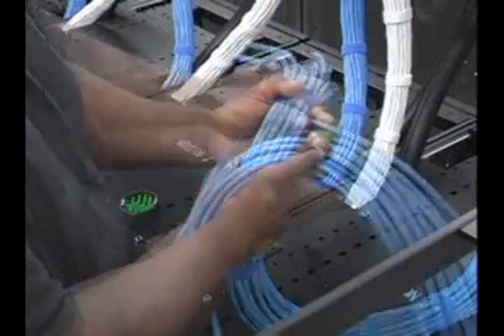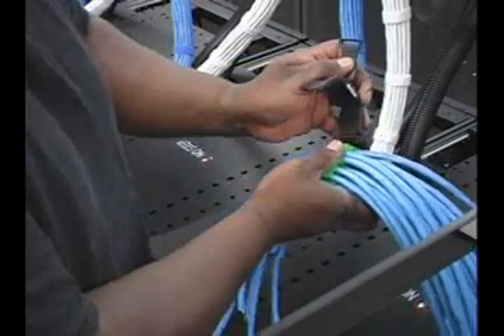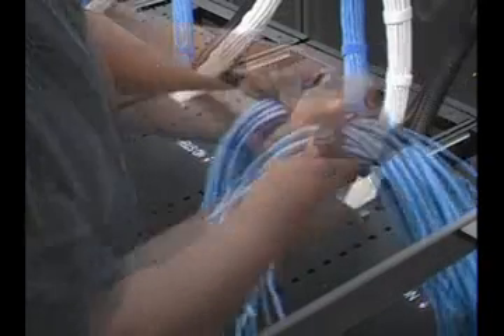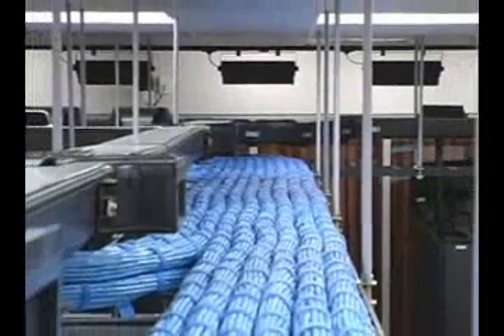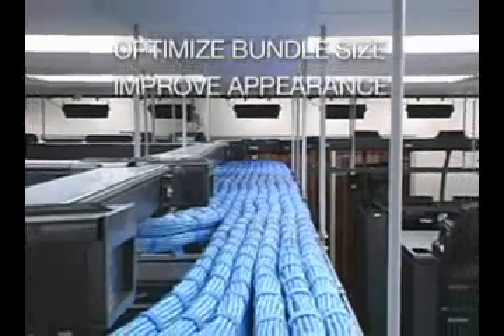For installers who are more comfortable starting the bundling process at one end of the cable bundle, the same process can be followed using a single insert. The Panduit Cable Bundle Organizing Tool organizes and bundles up to 24 data cables to optimize bundle size and improve appearance.